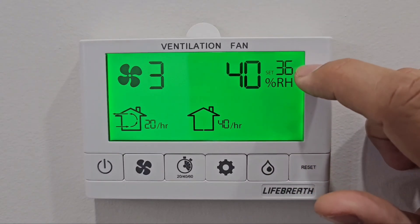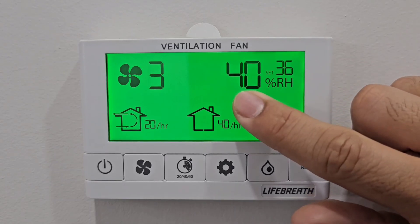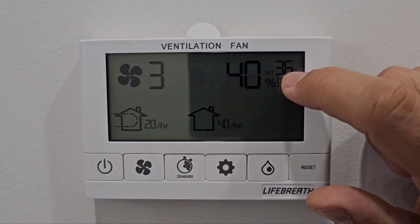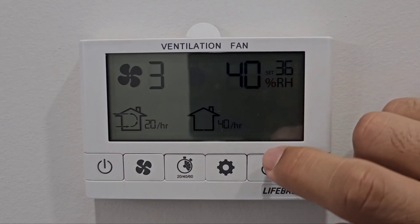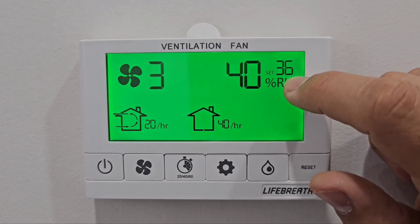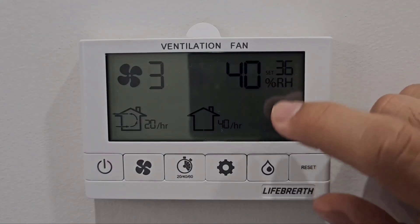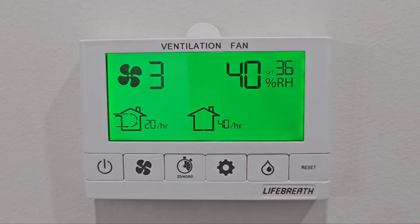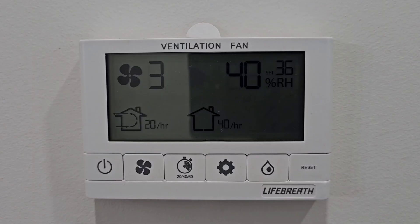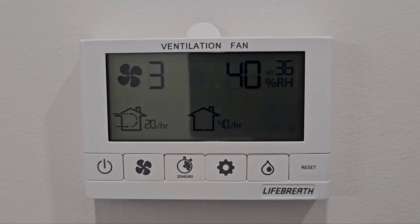The set dehumidifier is at 36 and the house humidity is 40. The system will try to remove humidity until 36 is reached. When this is running, you will continuously have air coming out of your vents, which can seem a little colder than the regular hot air — but that's the dehumidifier working.